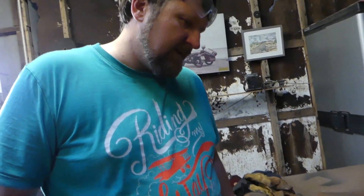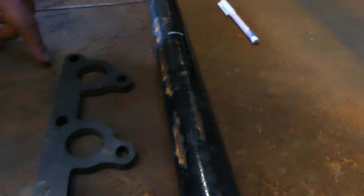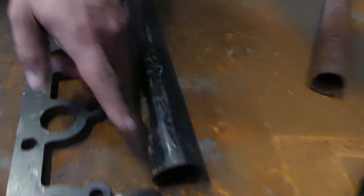Heat it up in the forge and flare it out so it sort of meets closer to this pipe — a bit of transition. It's log, it's big. So we can start with just cutting it there and then getting on the forge and just flaring one end of it.